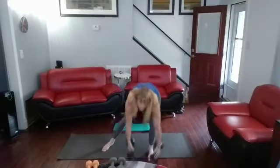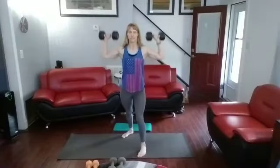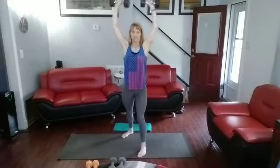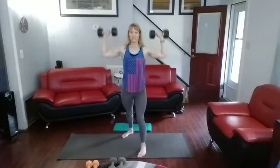I'm grabbing my 15 pounders. Ready? 1, 2, 3, 4, 5, 6, 7, 8, 9, 10. 5 more: 1, 2, 3, 4, 5.